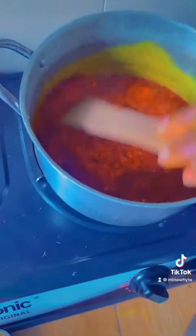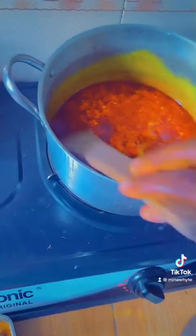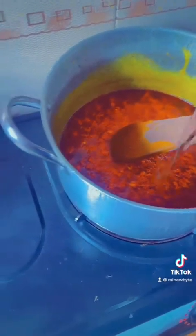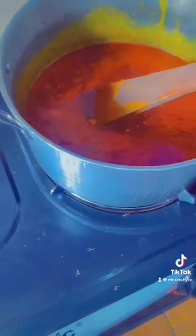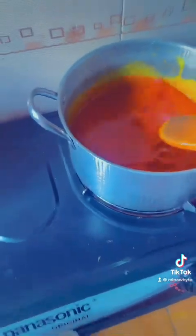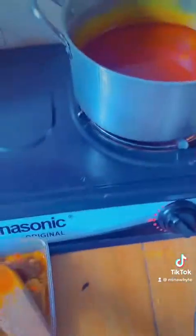I've started the process of cooking my ogbono soup. I usually like to fry my oil and fresh pepper before anything else first. So this is me pouring my water — put any amount of water you want depending on the quantity of soup you're cooking. I'll allow it to boil. I love to use my spatula to cook; I'm already used to it.